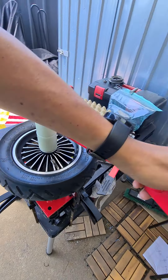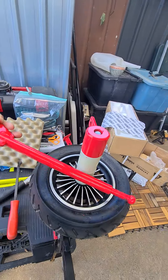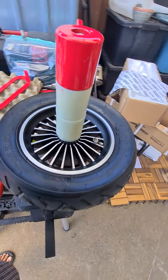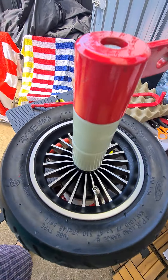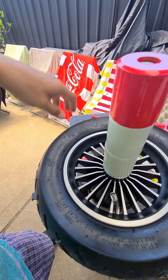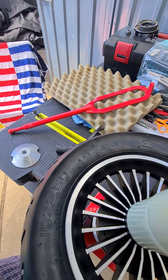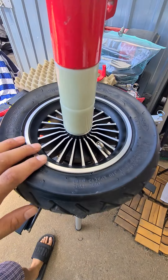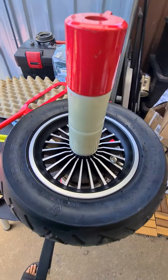Once it's in there, you go like this and turn all the way around while it's inside — the tire comes out. Then you do the same on the other side, and from there it's easy to pull the tire out by hand. To get the tire back in, same procedure: put the wheel in.